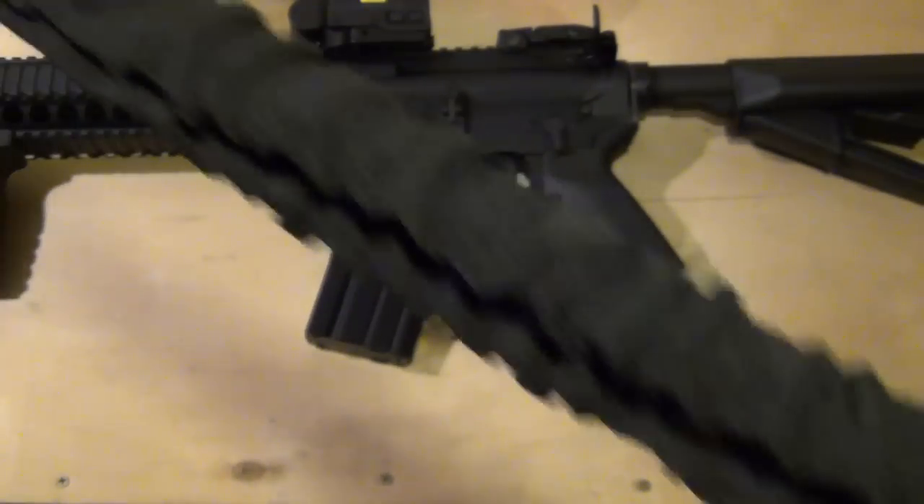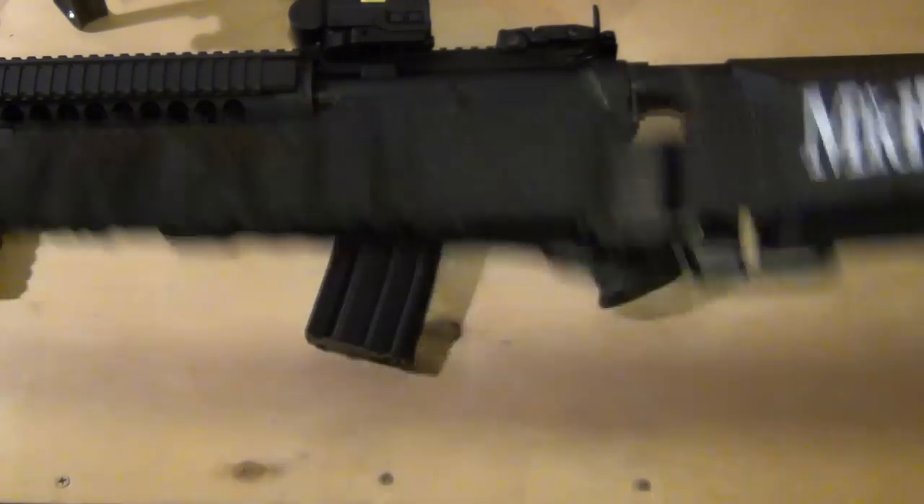MidwayUSA tactical single point bungee sling — check it out.